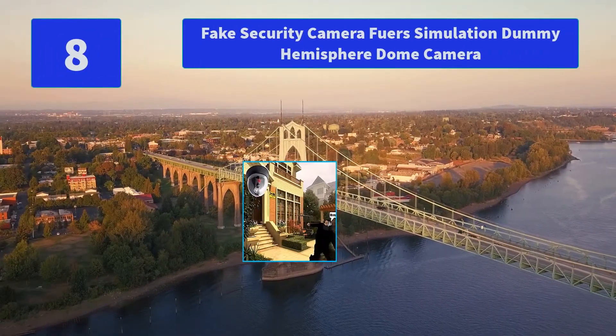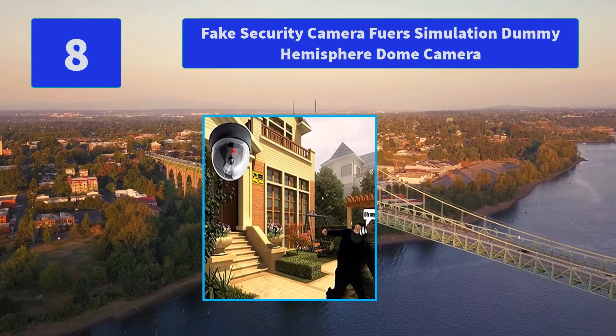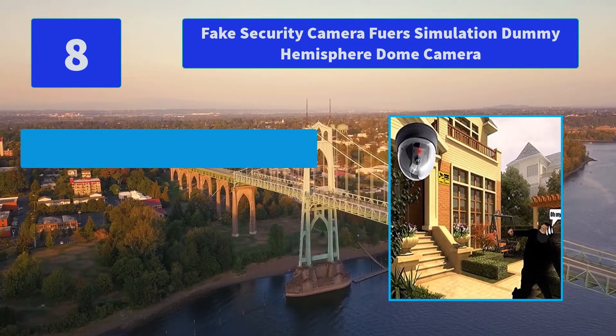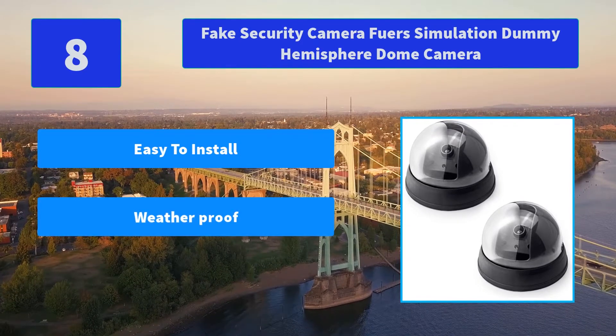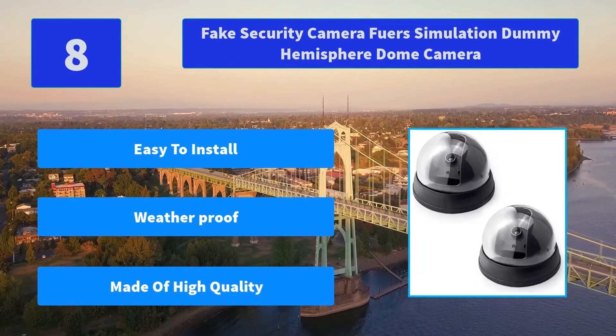Number 8: Fake Security Camera Foo or Simulation Dummy Hemisphere Dome Camera. This dome dummy security camera works for scaring or alerting unwanted guests or any illegal invasion. Extremely realistic looking simulation lens. Main features: easy to install, weatherproof, made of high quality.